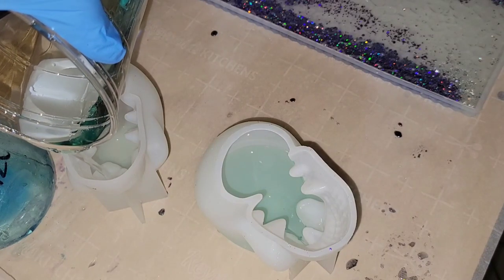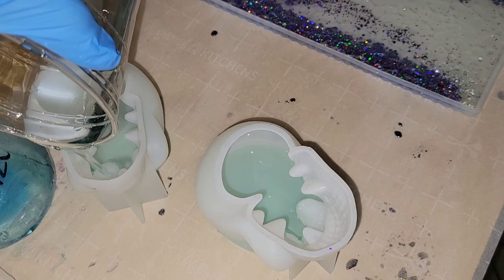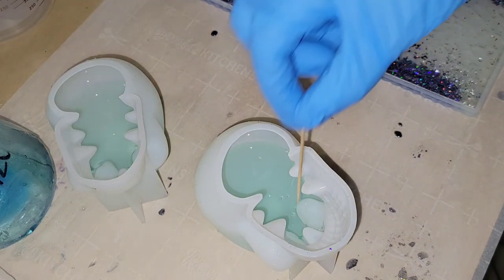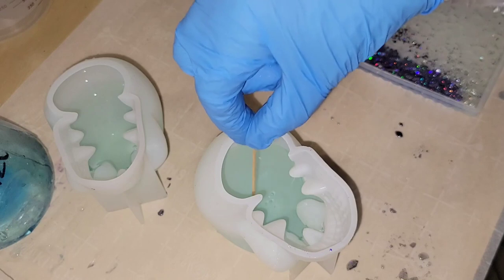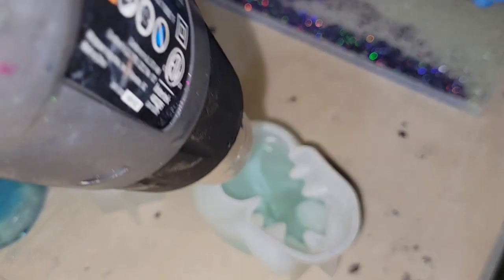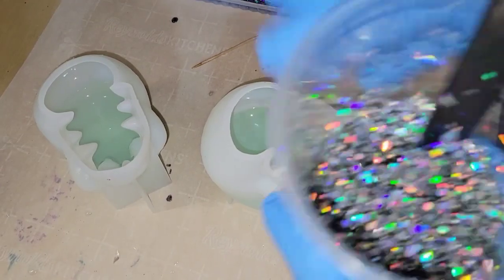The first thing I did was take a little 91% isopropyl alcohol in a fine mist spray bottle and sprayed the inside of my molds. I like to do that on projects like this — it helps prevent bubbles. Then I went in with some light blue tinted resin and filled up my molds just to the top of the eyes. It took about three ounces in each. I hit it with my heat gun to pop bubbles.